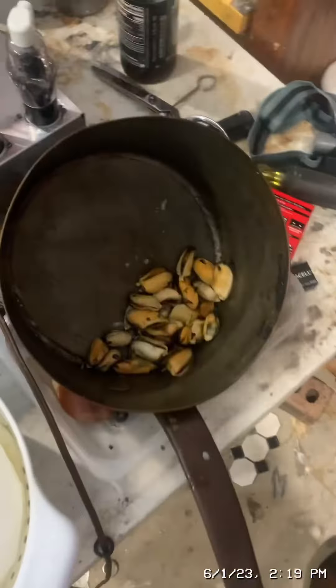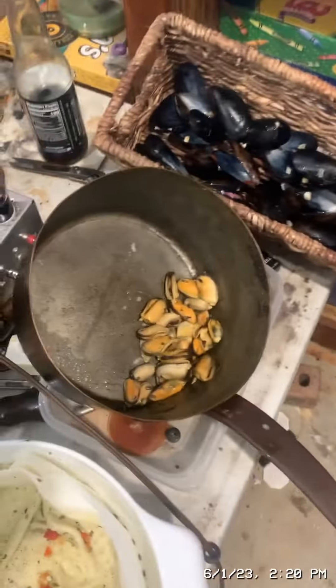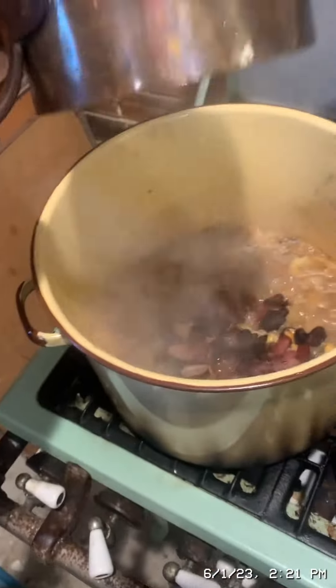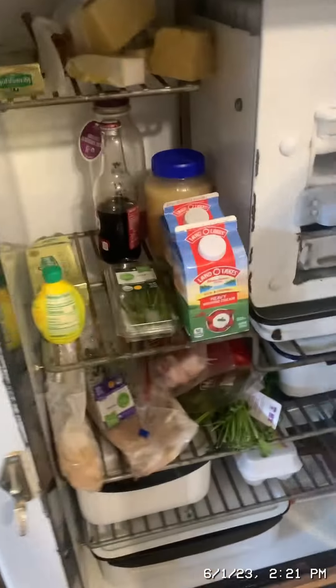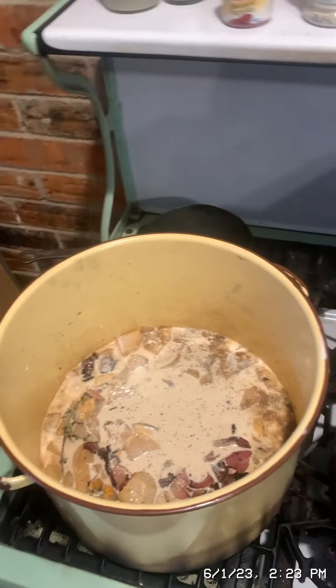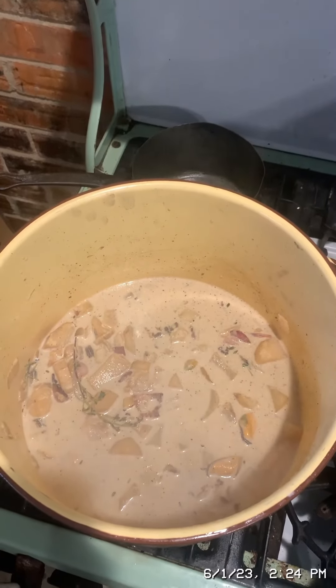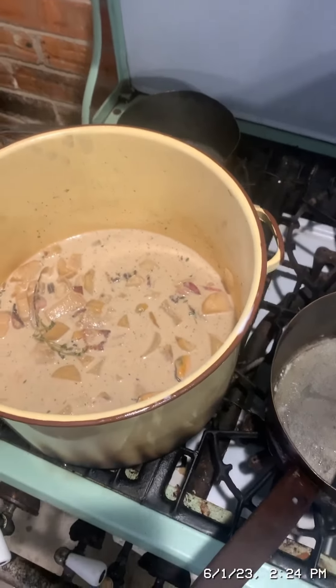While the potatoes are cooking, separate the mussel shells from the mussel meat. Then add the mussels in with the potatoes, followed by the bacon, and then two cups of heavy cream. After adding the heavy cream, add black pepper to taste and turn off the heat. It's important not to let the chowder come to a full rolling boil after this point.